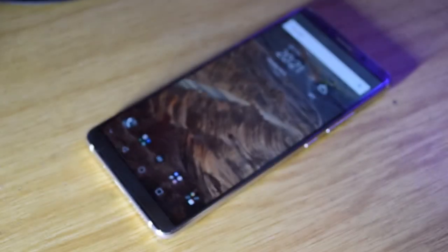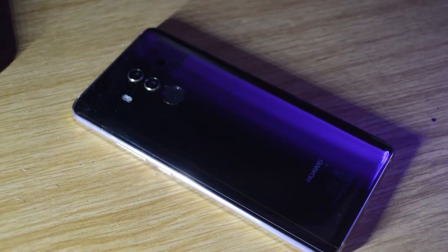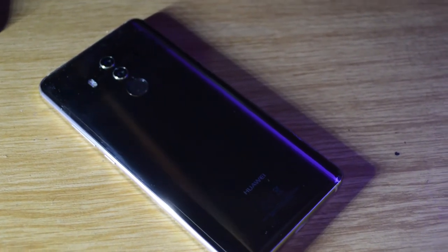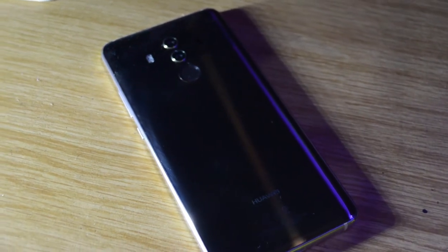The Huawei Mate 10 Pro was released in November 2017 and weighs 178 grams — almost as heavy as a hamster, but it feels a lot better in your pocket. This is the BLA-L29 version for global markets, which supports a dual SIM setup. It was my first dual SIM phone and it was really cool to have, but no — you cannot call the other SIM in the phone; it will go straight to voicemail.